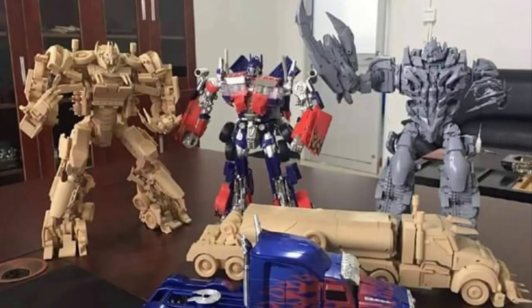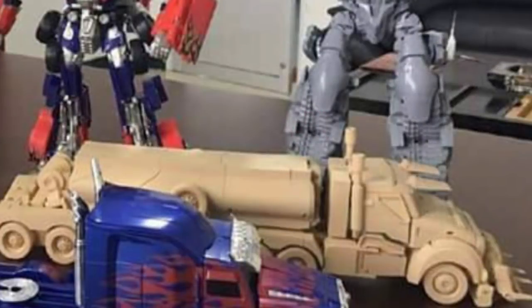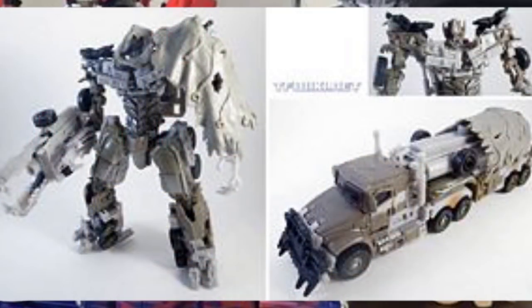Here we have Dark of the Moon Megatron. He looks really cool in this image — you can see his truck mode and his robot mode. Let's start out with truck mode first. Here we see the Age of Extinction Optimus Prime next to him, and he is pretty long compared to Optimus Prime. He also has a lot of detail, and it reminds me a lot of the Voyager Megatron that came out in Dark of the Moon.